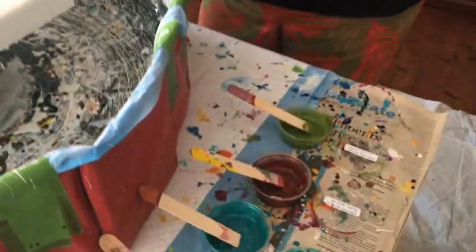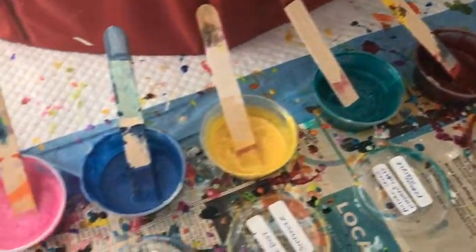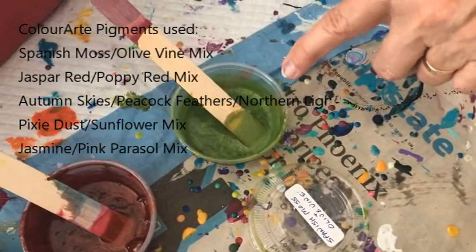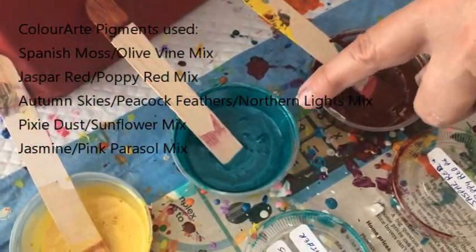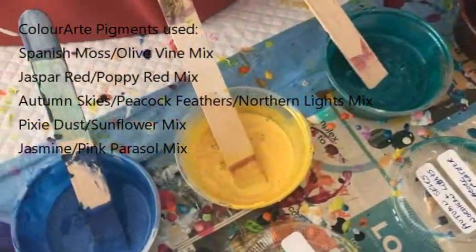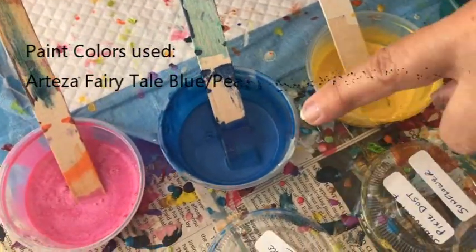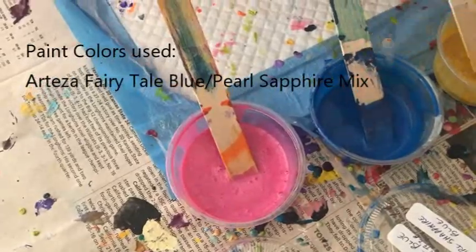These are all Color Art primary element pigments and every one of them is a mixture of two different pigments. The first one is Spanish moss and olive vine. Jasper red and poppy red. Autumn skies, northern lights, and peacock feather — three of them in that one. This is sunflower and pixie dust. Fairy tale blue Arteza and pearl sapphire blue by Arteza. And this is jasmine and pink parasol — how did that sneak in there?